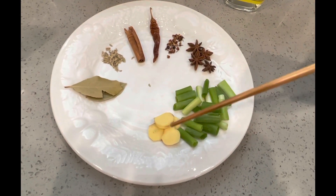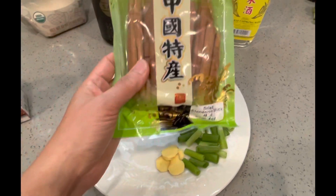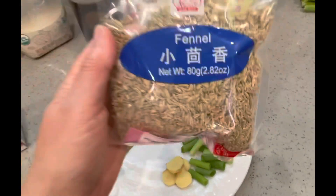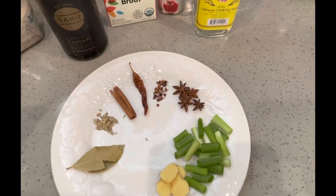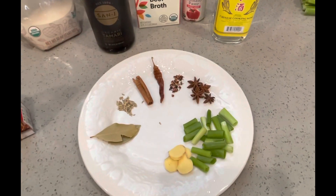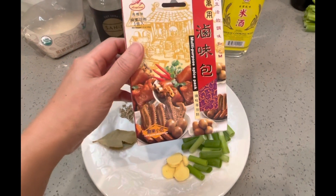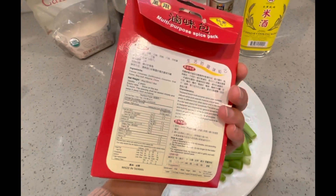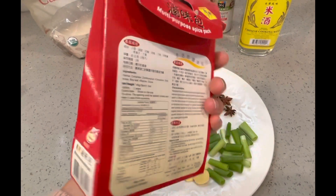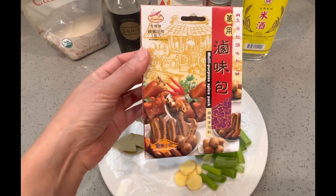Then you've got some cut up green onion and some ginger. I bought these spices from a Chinese grocery store. The bay leaf you can buy from any grocery store — those are from Walmart. This is a spice pack we got from an Asian grocery store, which pretty much includes all the spices you need. So there are two options: you can either use this pack or use individual spices.